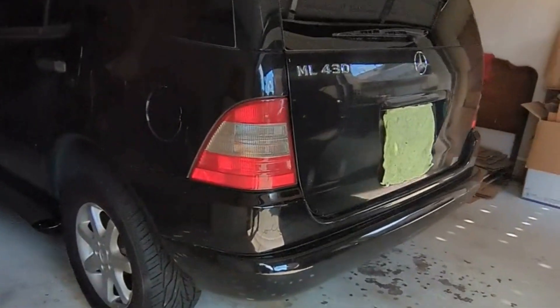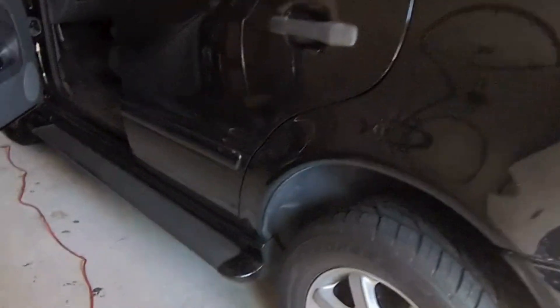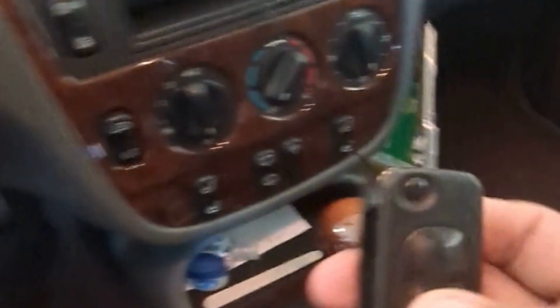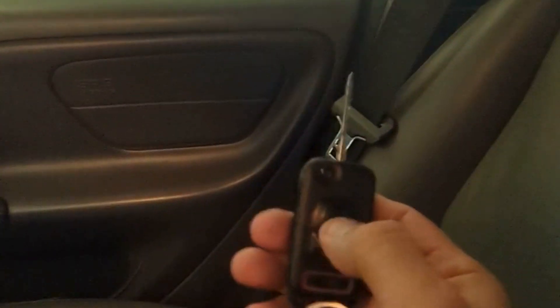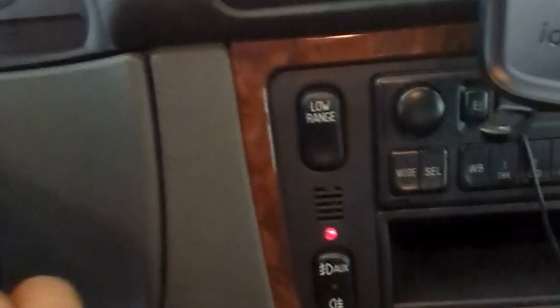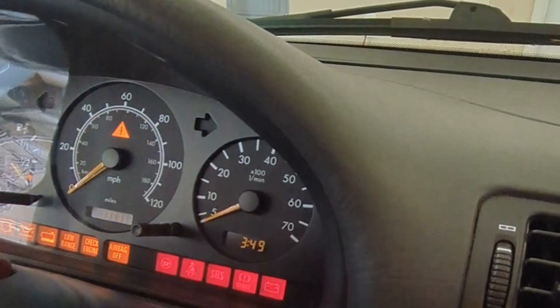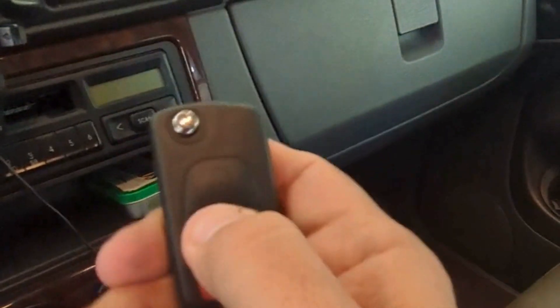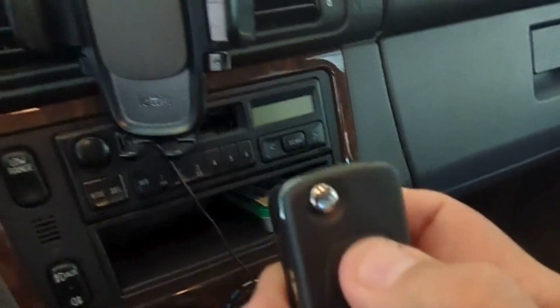All right, today we are in the field working on a Mercedes ML 430. The customer wants a spare key and they have one key here. You can actually hear it lock and unlock — obviously it starts the car. We push the buttons and nothing happens on the other key, so we'll come back in a little bit with this programmed.